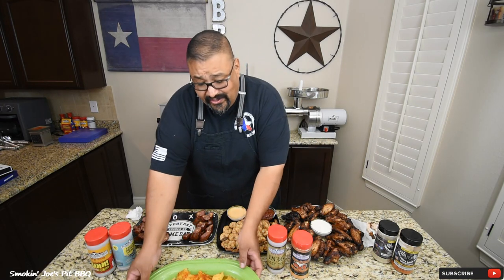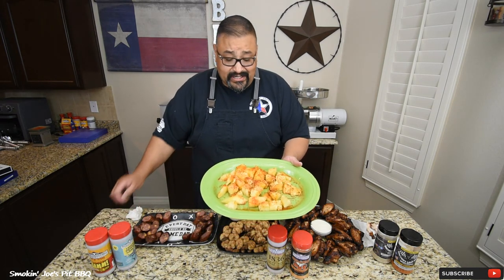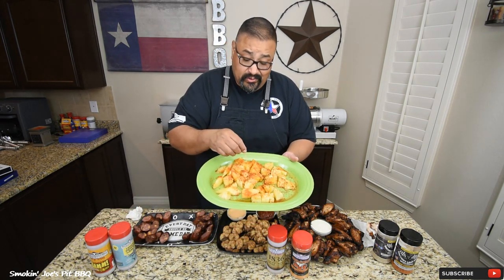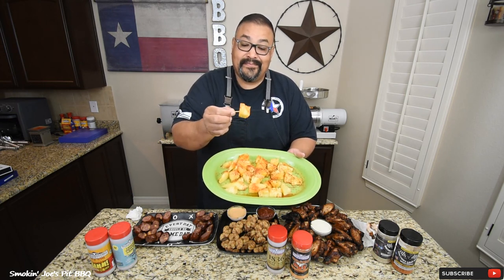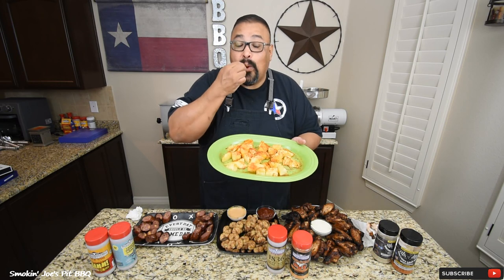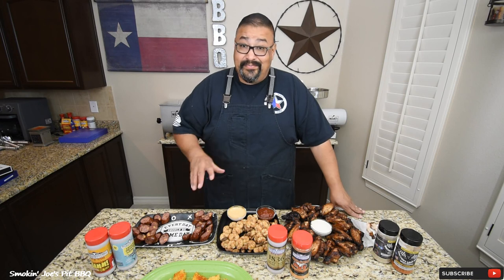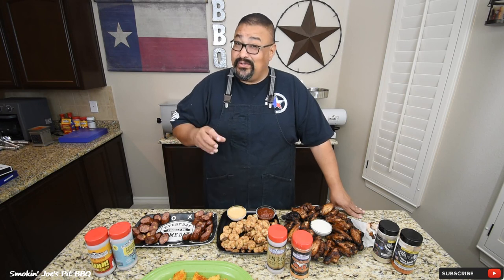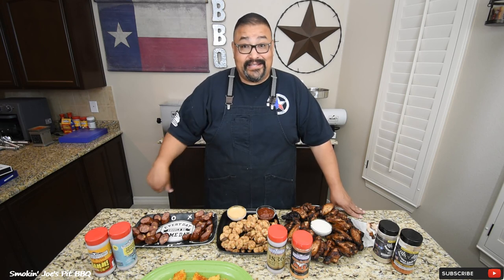The very last thing we need to try is our grilled pineapple. I did add some tajín over the top and this is still really warm — let's give it a taste. That grilled pineapple is out of bounds delicious. It's got a really nice sweet flavor to it. I think the heat releases the sugars in the pineapple, and then that tajín sprinkled over the top — forget about it, that's delicious.